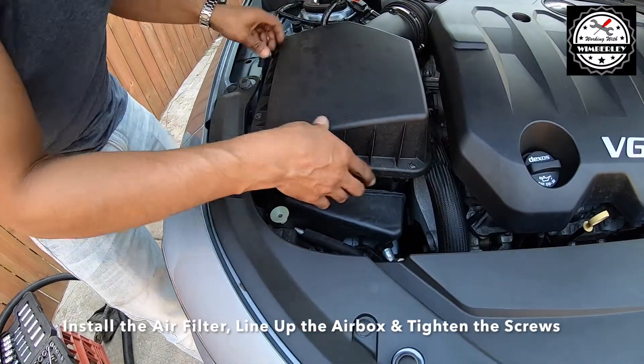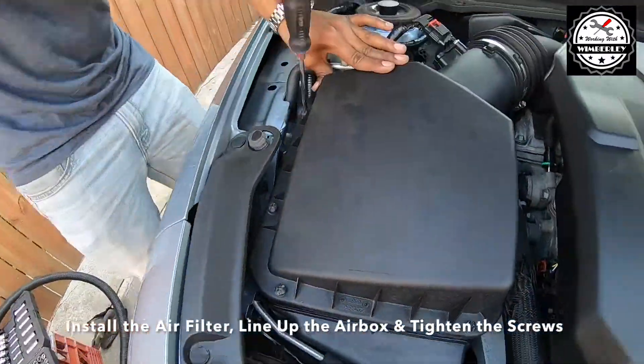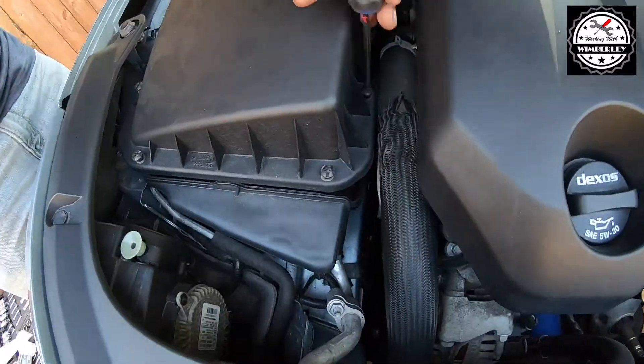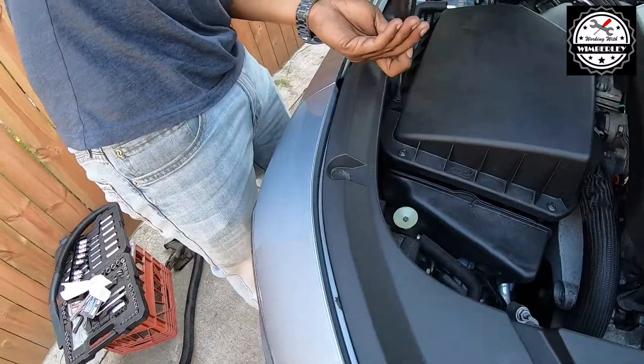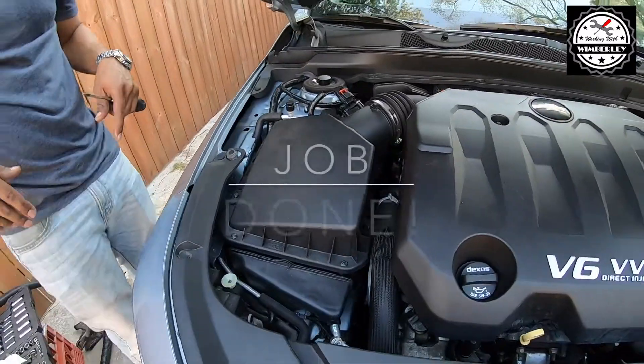Install the air filter and line up the air box cover. Tighten down the Phillips head screws and this job is done.